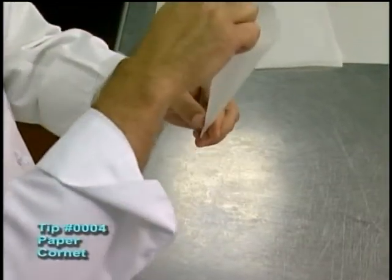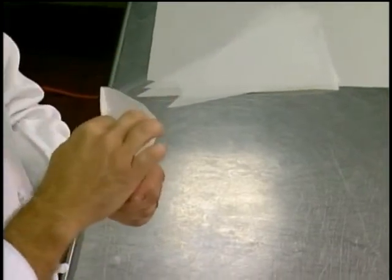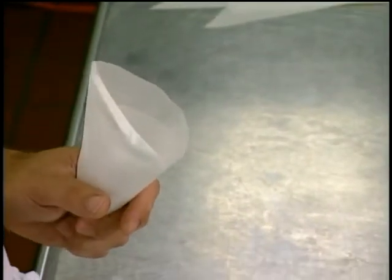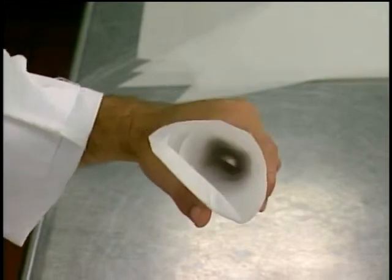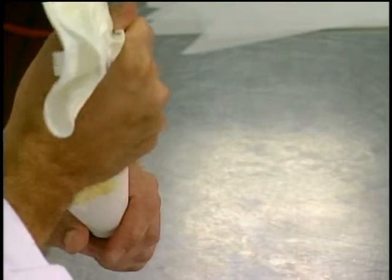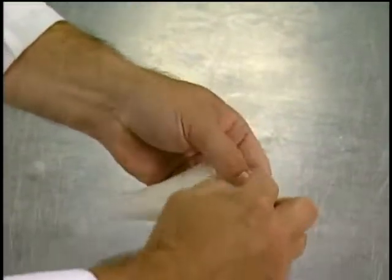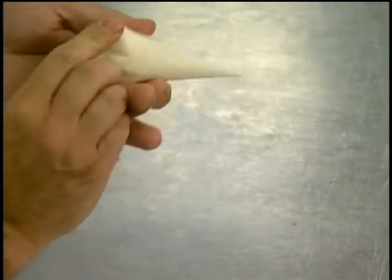Now, when you're filling it with chocolate, you want to go ahead and fold this tip up, and you can pour your chocolate down inside. But what I'm going to do today is just fill it with a little bit of buttercream. When you fill it with buttercream, I find it a lot easier to squeeze it with a bag rather than to take a palette knife and fill it that way. You take the pastry bag and just squeeze it down inside. Never want to overfill a pastry bag. Fold it in to the center, then roll it down, and we have the paper cornet filled and ready to go.